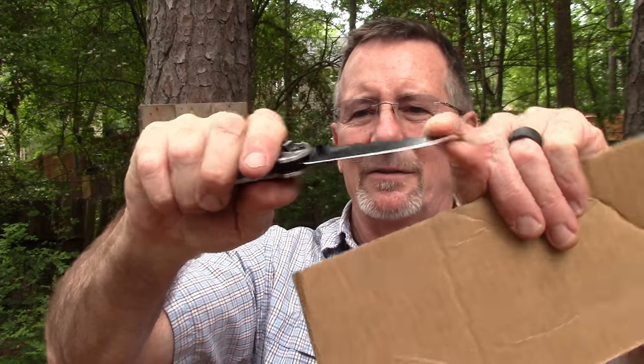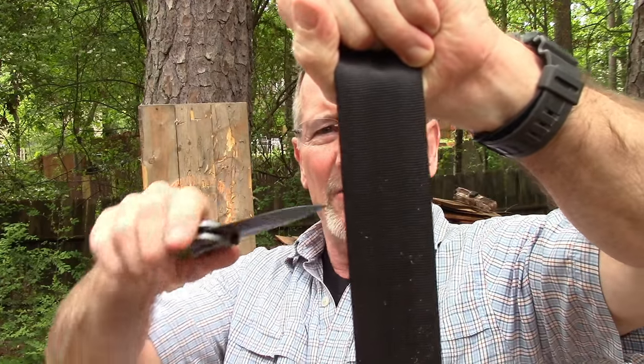This thing is really pretty tough. Let's try some seatbelt material because that could be a valid use for it — maybe if you got stuck in a car or something. Yep, cuts seatbelt.